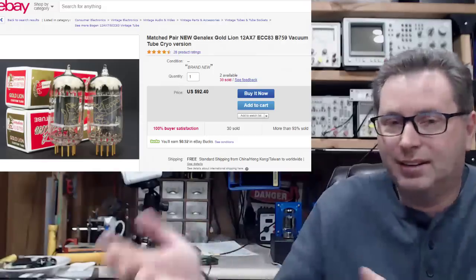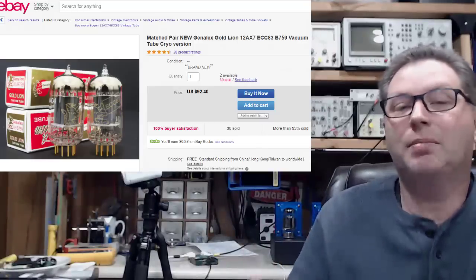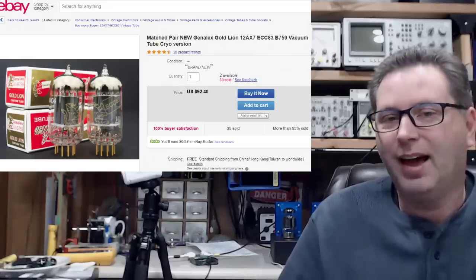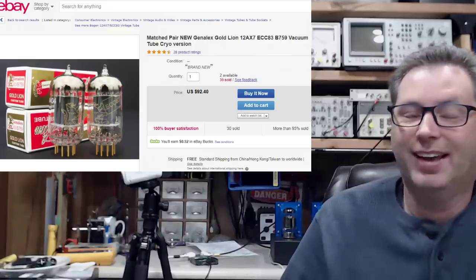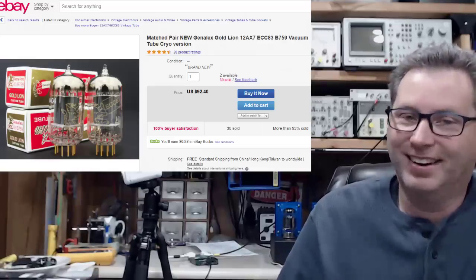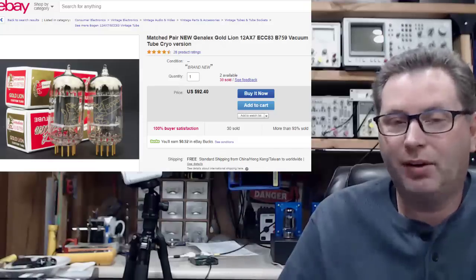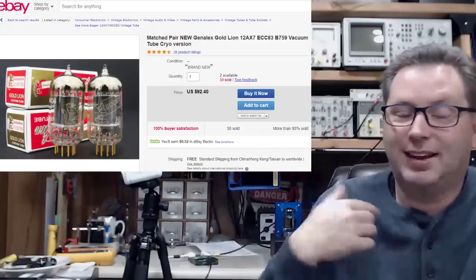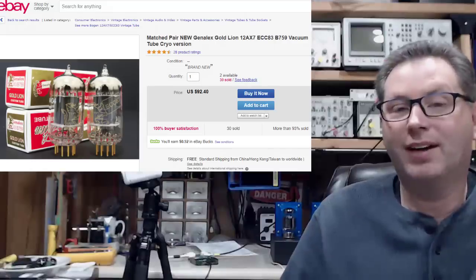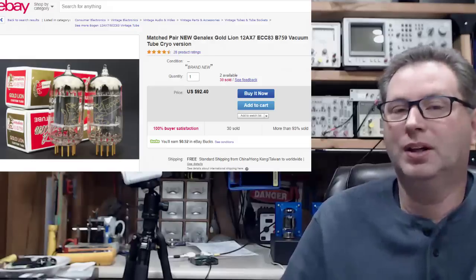You've got to have faith in the snake oil salesman. Maybe these people are freezing these things and in their heart of hearts believe they're making them sound better. I think it's a bunch of bull, personally. If you bought cryo-treated tubes and think they sound better, I'm betting it's the placebo effect, not reality. But hey, if you're happy and you spent more money and you think you've got something better — that's all that really matters. For my friends out there who haven't bought cryo tubes but are considering it: please don't. You are wasting your money.